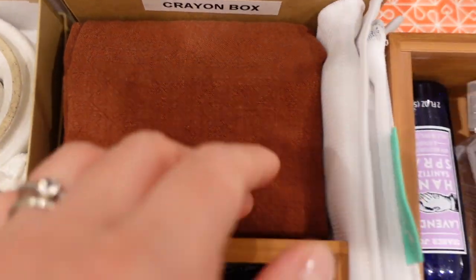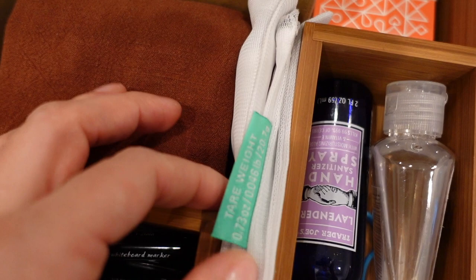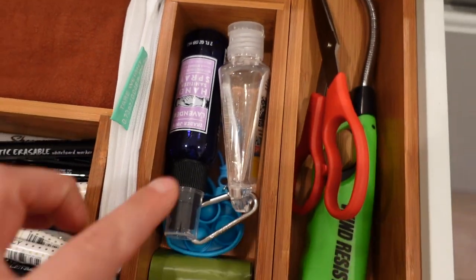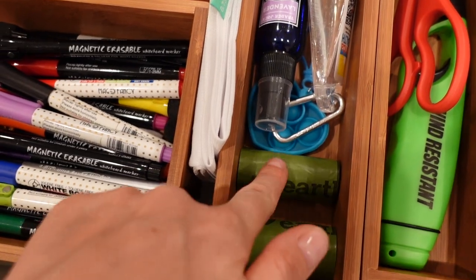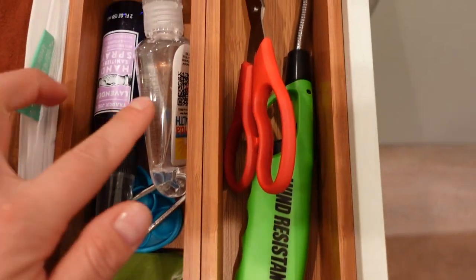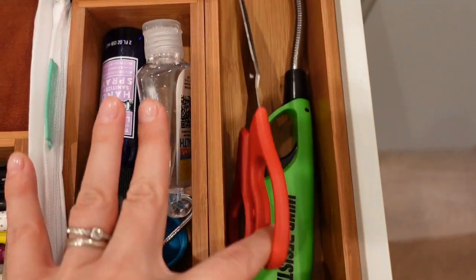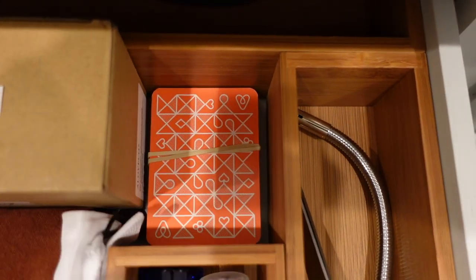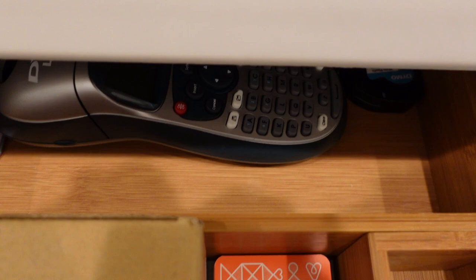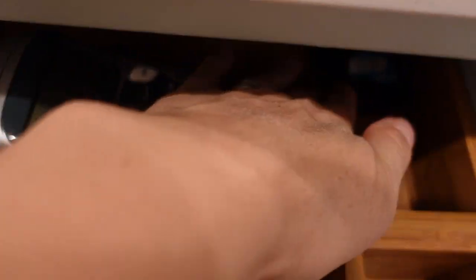These are my napkins, my grocery bags, hand sanitizer, poop bags for a dog, my scissors and my lighter, some playing cards, my label maker, and an extra cartridge.